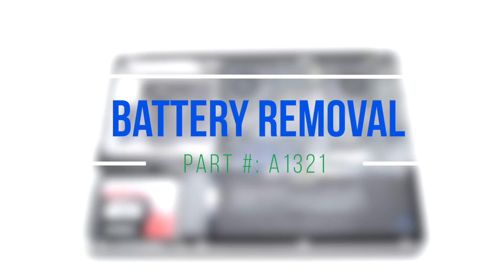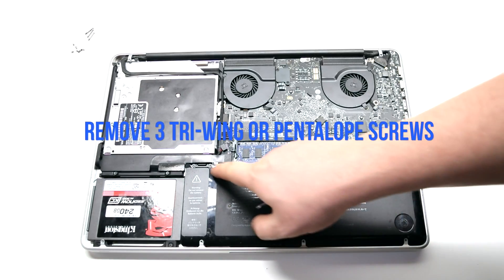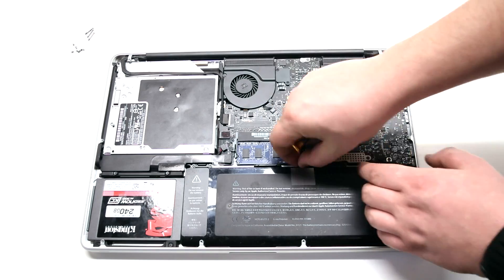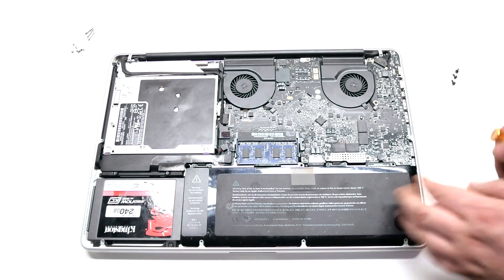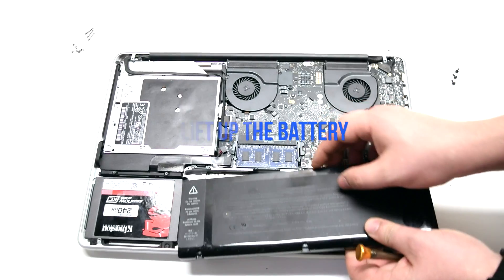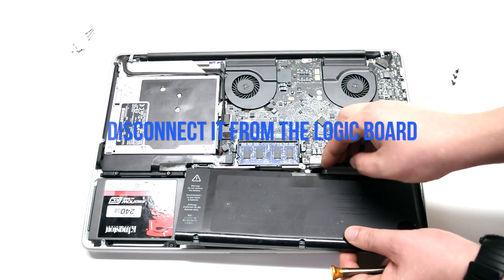Battery removal. Remove the 3 tri-wing or pentalobe screws, depending on your model. They're located in the exact same place on both types of models. Gently lift up the battery — it's still connected to the MacBook, so be careful. Disconnect it from the logic board.